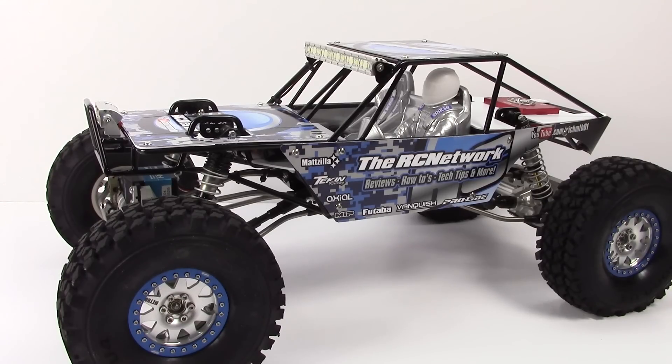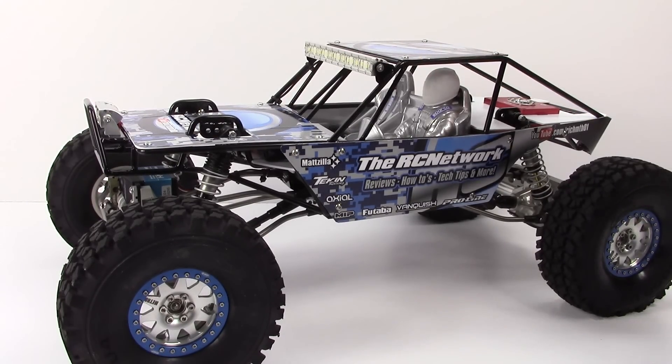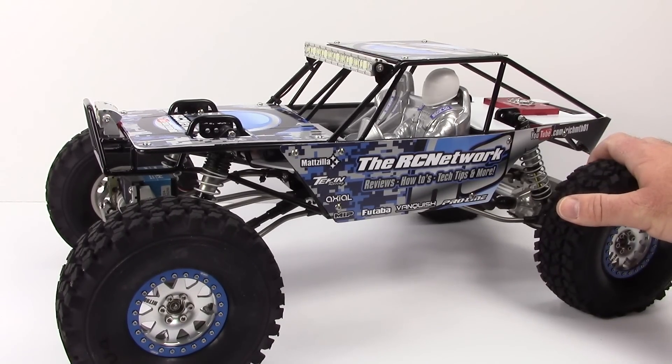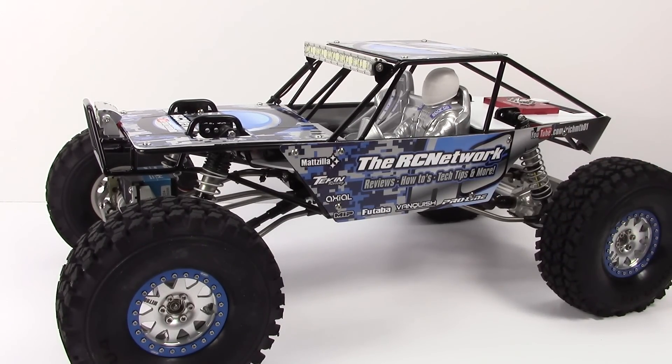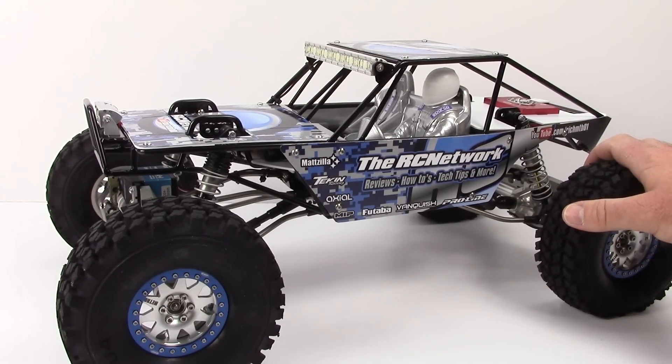Where did I get the word Sponzilla? Originally when I got the Spawn kit — the Spawn Wraith kit from Axial — I was really inspired and I started to pick up some option parts from Vanquish, MIP, and all the great guys out there in the RC community. Before I knew it I actually almost had an entire other Wraith just from the parts. So I decided to do a piece by piece build and incorporate some great parts. I did end up giving away that Spawn Wraith kit on my 20,000 subscriber giveaway contest, so that one went to a new home and this one is now here at the RC Network.